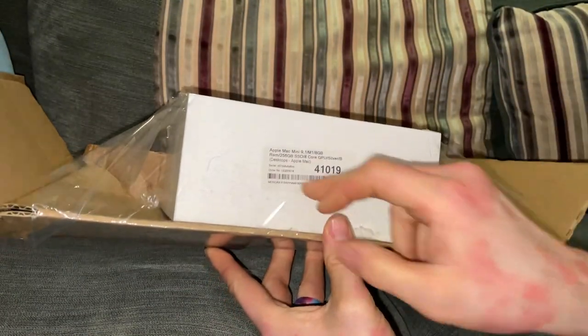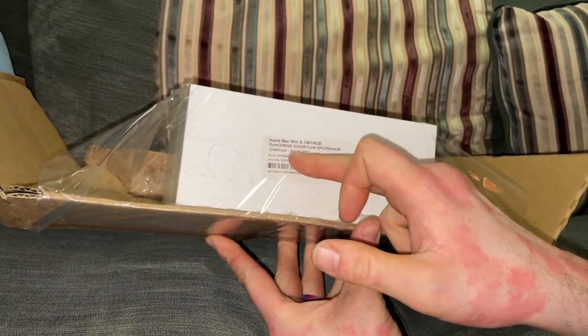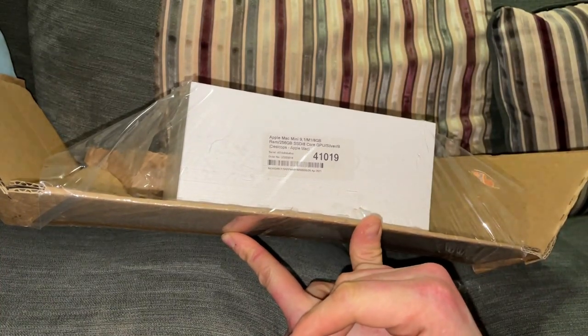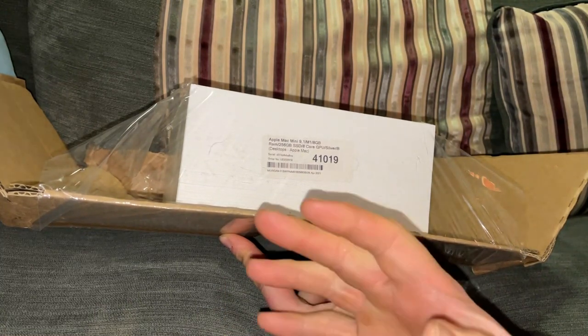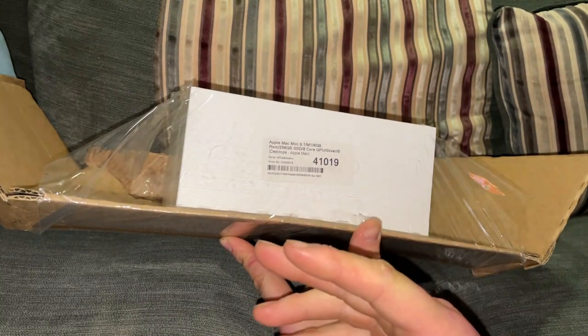This is the Apple Mac Mini 9, M1, 8GB, 256GB. Now, I was looking at the new Mac — the M1 24-inch one. That's gorgeous. But it's £1,300 for the base one, or £1,250.